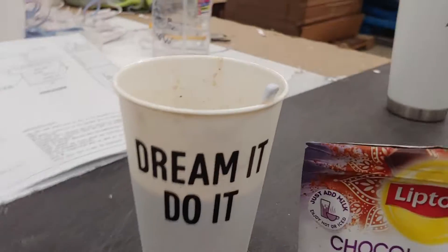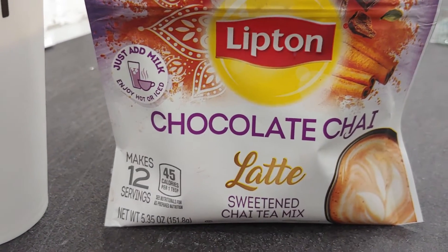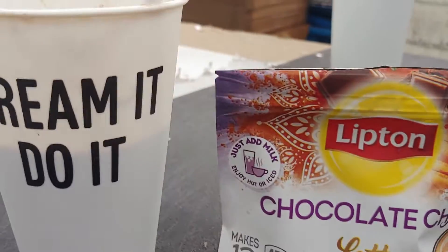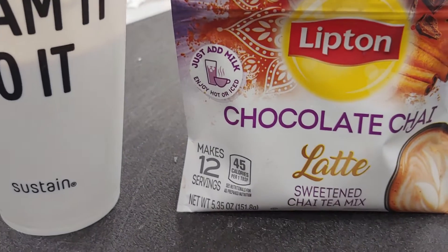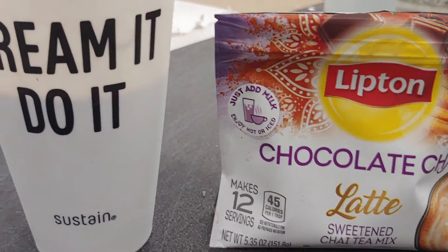Today I'm at work and we are trying some chocolate chai latte sweetened chai tea mix. My friend brought it — it's supposed to be two teaspoons to a cup, and I have exactly a cup. She has like a couple cups.